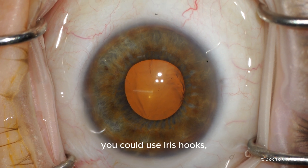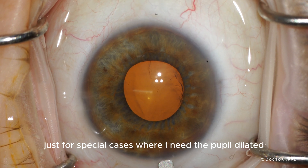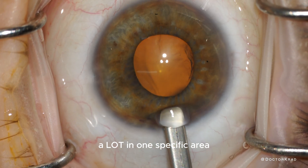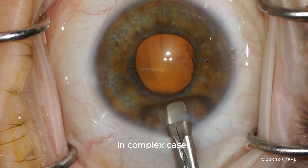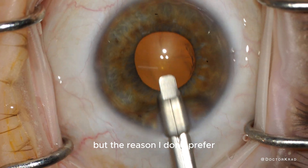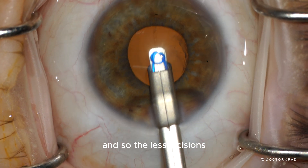You could use iris hooks, but I typically reserve those for special cases where I need the pupil dilated a lot in one specific area in complex cases. The reason I don't prefer iris hooks is because you have to make more incisions, and the less incisions, I think the better.